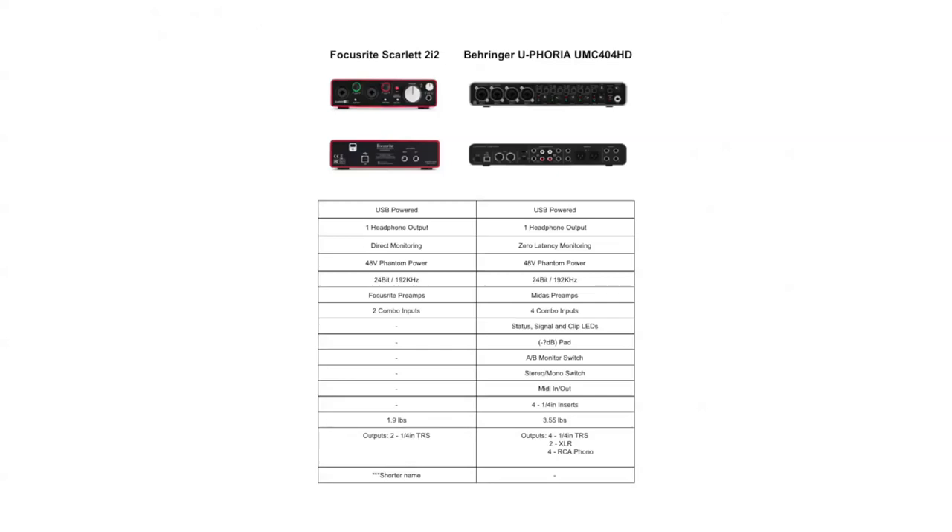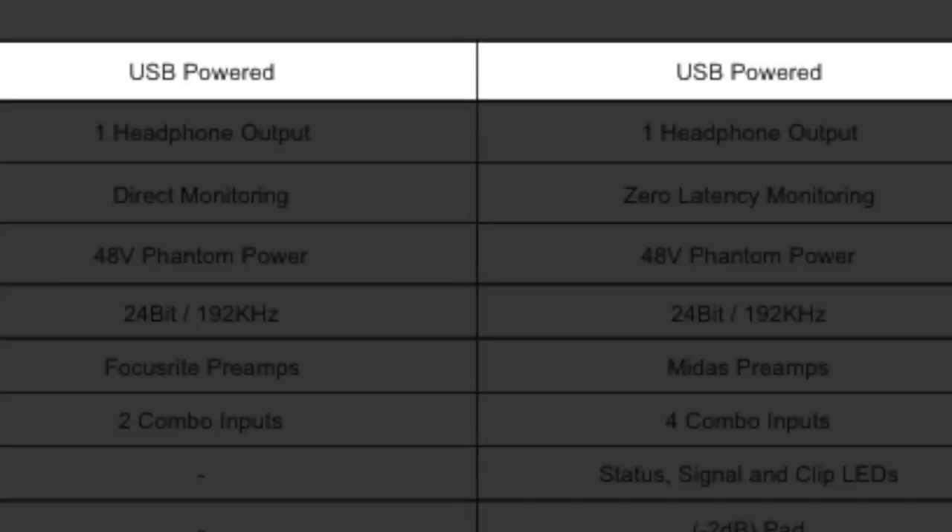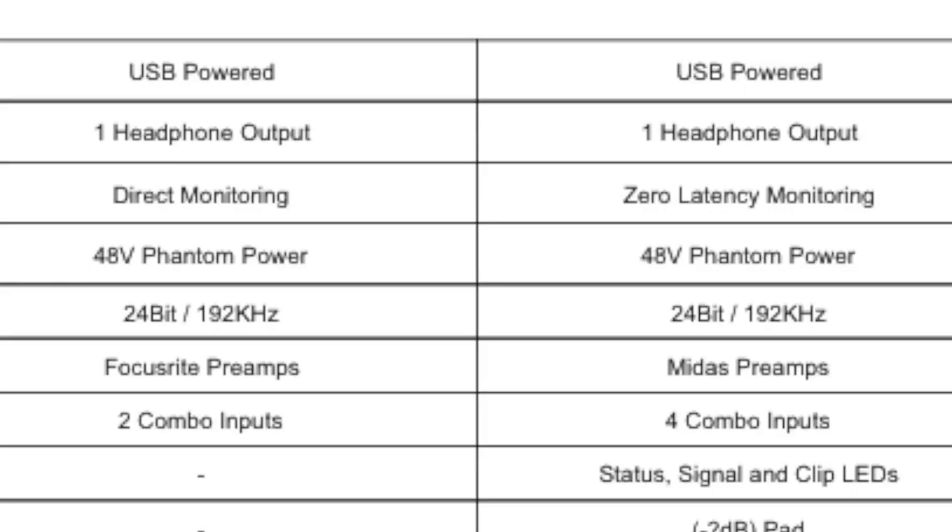On the left we have our Focusrite Scarlett 2i2. On the right we have the Behringer Euphoria UMC 404 HD. The first thing we see is that they are both USB powered, which is great. If you wanted to take this on the road, do a live DJing gig maybe, go to your friend's studio, your friend's house, record in a public place, just do something creative — you can definitely get great audio from both of these on the road without needing to be plugged into any external power source.